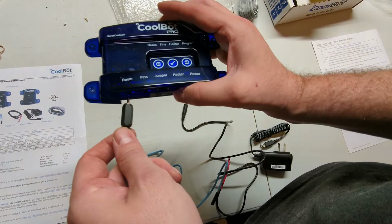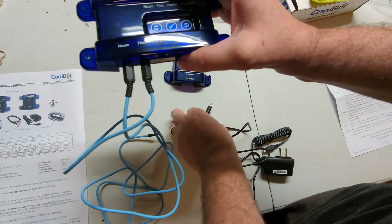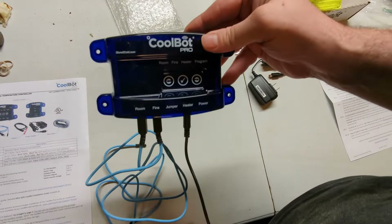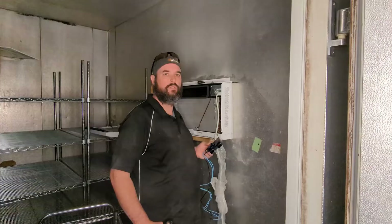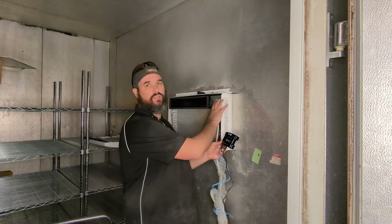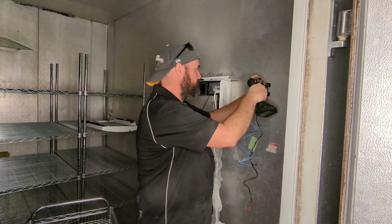So you've got two cooling cables — they're both blue. One goes into the room to get your room temperature, and the fin cable tells it to keep cooling when it needs to. Then you've got the heater cable which goes into the heater port, and the power cord plugs into the side. Once the cables are hooked up, we're going to put the CoolBot into the cooler next to the AC unit on the control panel side, which on ours is the right-hand side, with a little bit of space at about the same height as the top.